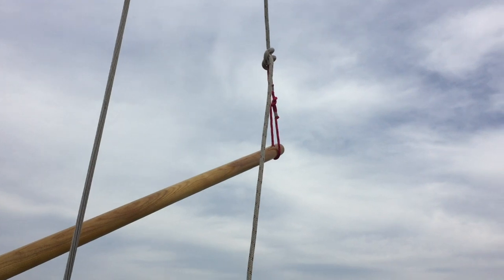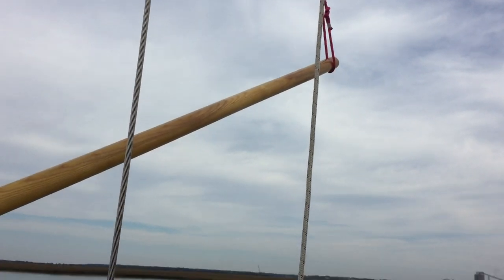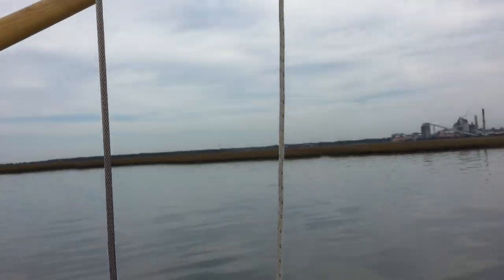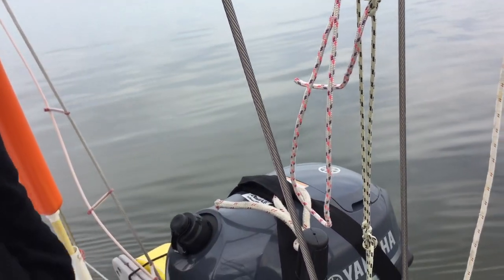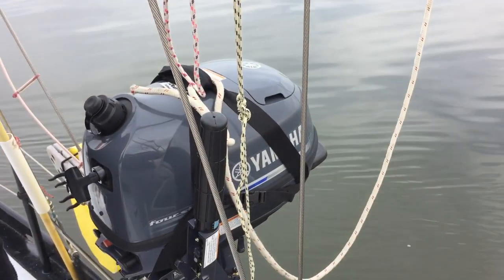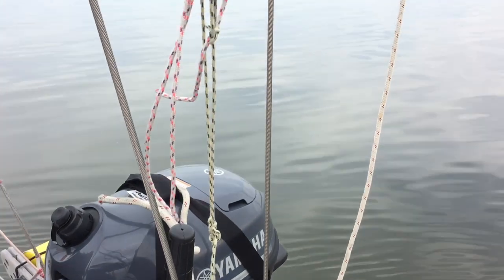It's actually attached to an eye at the end of the pole there, and then the end of the halyard here, which is kind of slack — I'm going to use it as a safety line just in case something seriously goes wrong. We can always just hoist it back aboard again, which would really be a bummer, but I don't think that's going to happen.